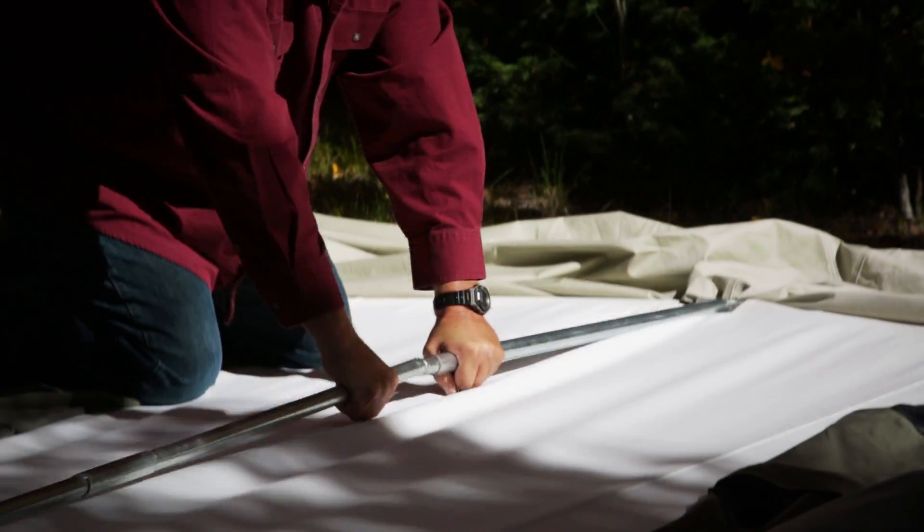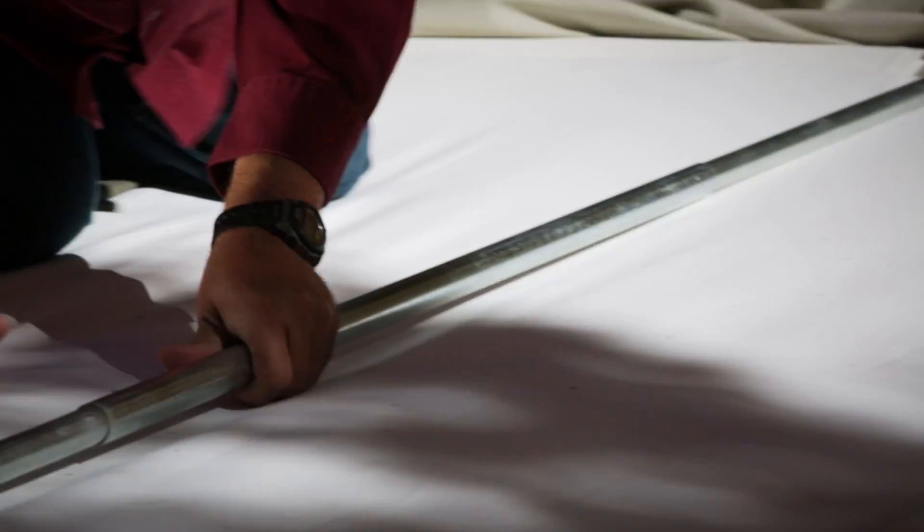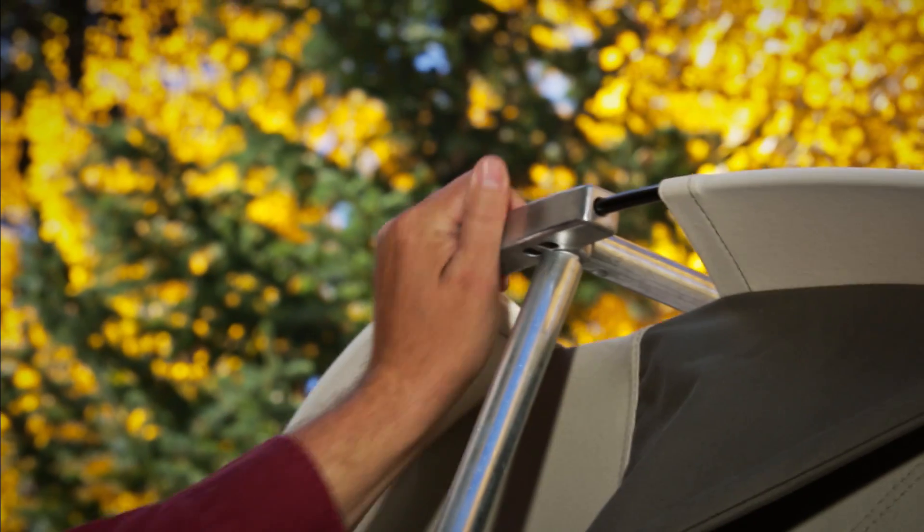The Flexbow Tent has a sturdy frame made with 1-inch steel tubing and solid spring rods made with high tensile spring steel.